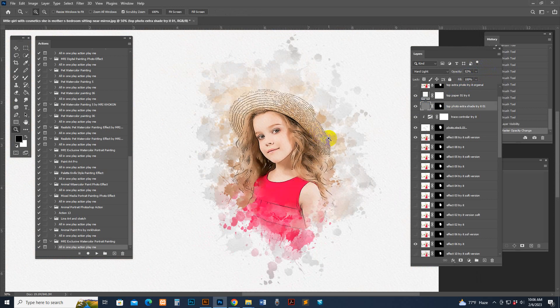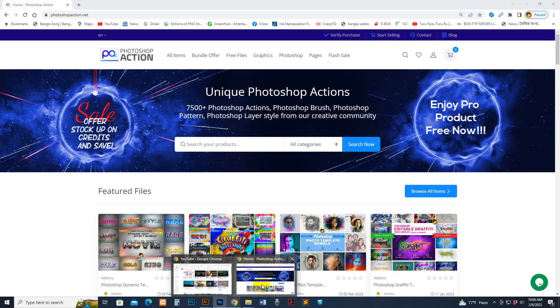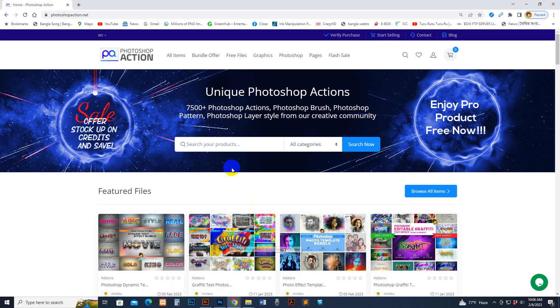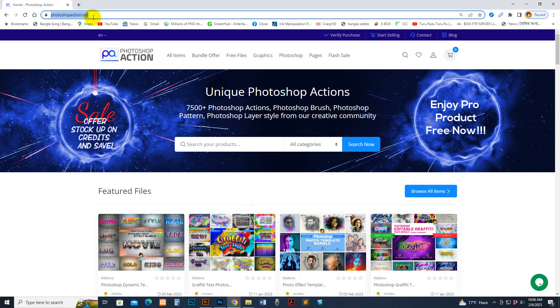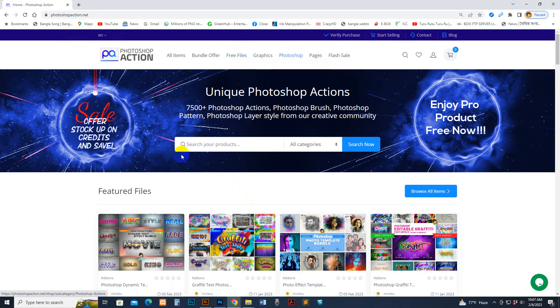If you need any kind of support, you can message my profile or live chat with us. Our Facebook fanpage is MRI Studio. You can also message on WhatsApp for a fast reply. Our website is photoshopaction.net — you can download some free product files there, in the free section, as well as premium files.